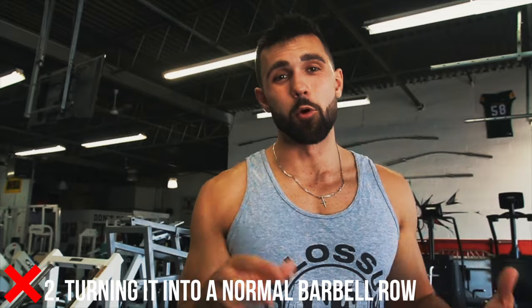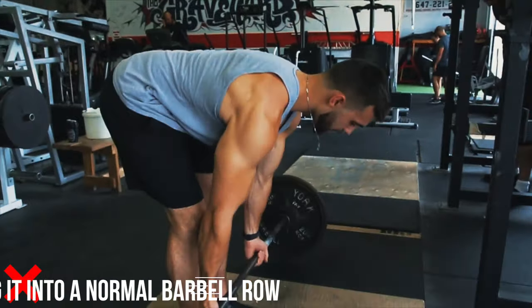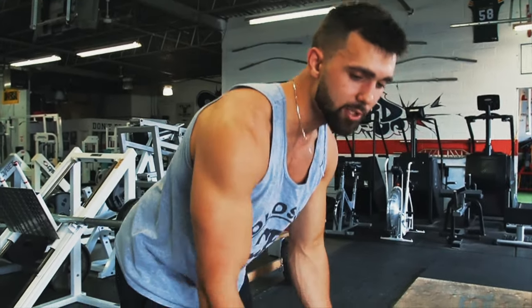Number two is turning it into a normal barbell row. The goal here is straight legs. A lot of people will start straight, then bend their legs on the pull — that's not what we're going for. That's why we reset the bar every time down to the ground for a full reset. Arms are straight, let it come all the way down, maintain tension, pull up with those elbows, and try to minimize how much those legs bend. You don't have to do a stiff-leg deadlift — a little bend is okay — but the more minimal the bend, the better.